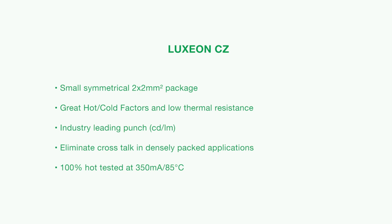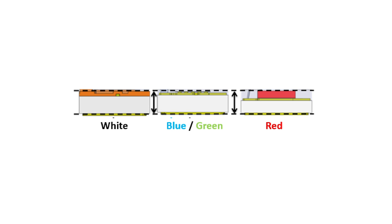Now let's talk about Luxion CZ, which is designed to maximize punch in the application. There's a full set of colors in this portfolio, including direct colors, phosphor converted colors, and whites. The un-domed architecture of Luxion CZ ensures that you can design your system with very narrow optics along with great color mixing. Luxion CZ is designed with the same robust building blocks as Luxion C, ensuring a consistent focal height across the entire product line. Luxion CZ is specifically engineered to maximize punch by ensuring that 99% of the light coming out of the LED is forward-directed.